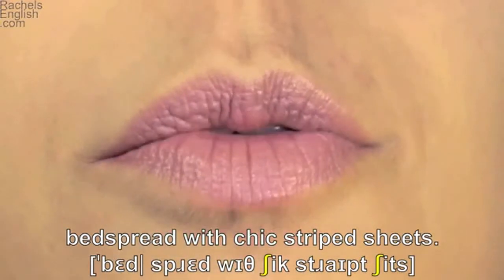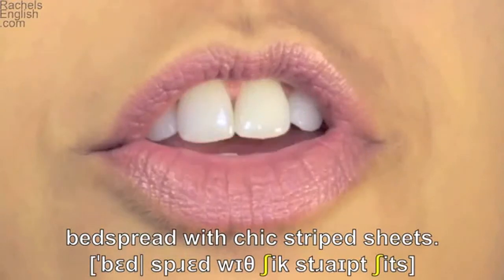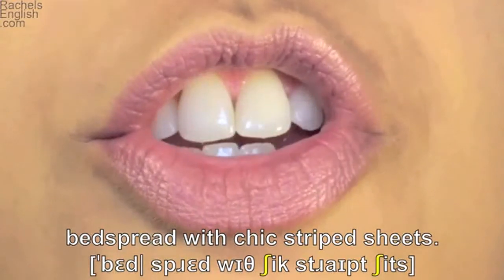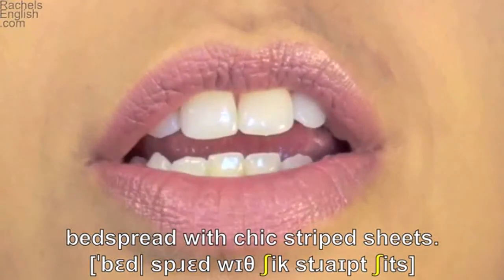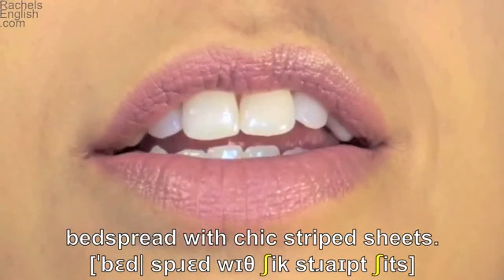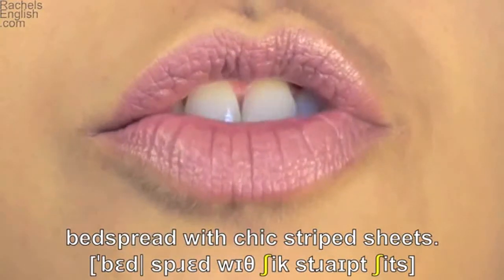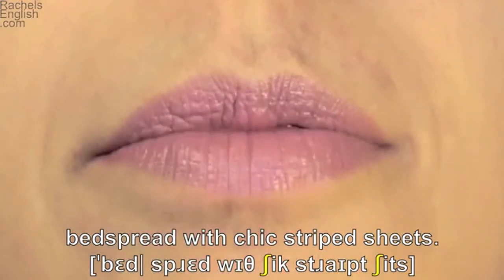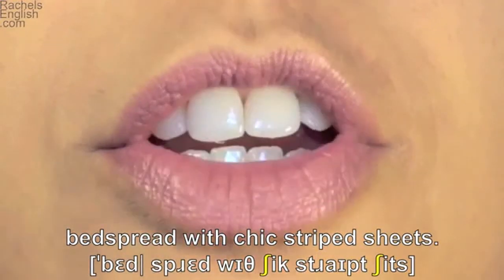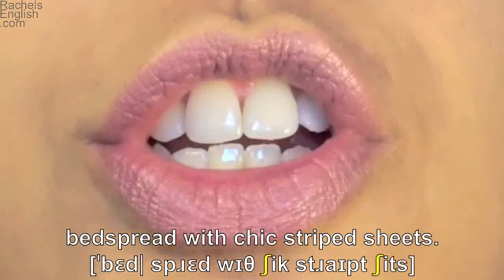With — lips form the w sound. Tongue through the teeth for the th. Chic — sh sound, teeth together and the sh lip position. Striped — teeth together for the s, lips take the r position, lips together for the p. And sheets with the sh sound — teeth together, lips away from the face.